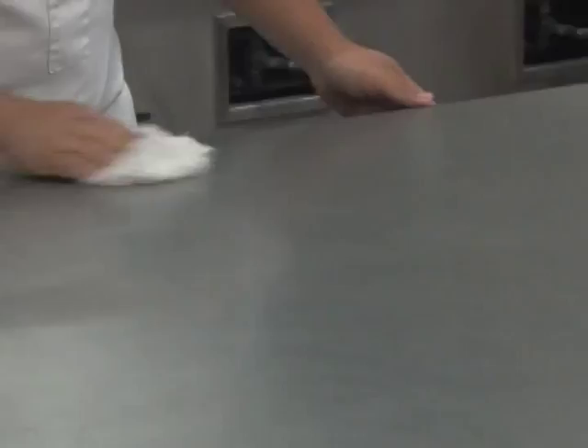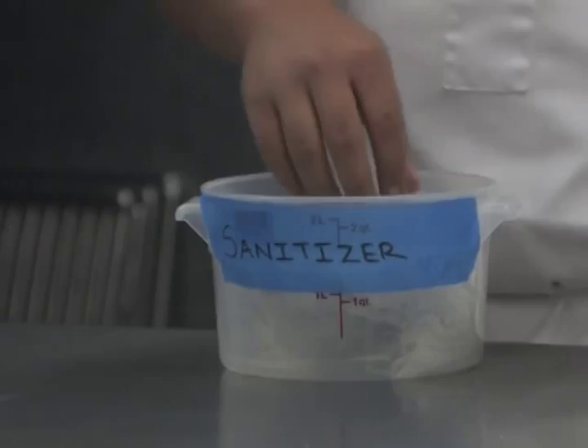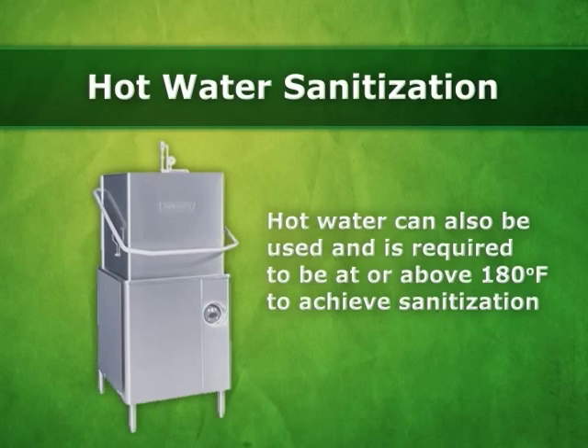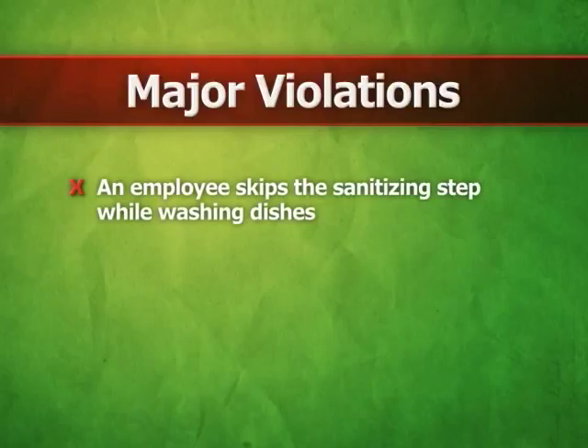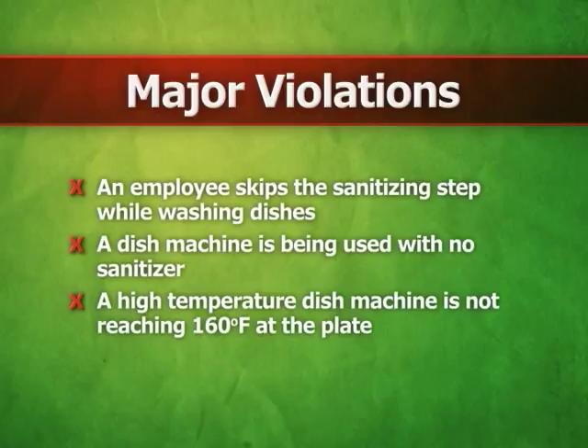Surfaces must also be sanitized regularly. Wiping towels are required to be kept soaking in containers of sanitizer solution whenever they are not in active use. Hot water can also be used and is required to be at or above 180 degrees Fahrenheit to achieve sanitization. Major violations would be noted if an employee skips the sanitizing step while washing dishes, if a dish machine is being used with no sanitizer, or if a high temperature dish machine is not reaching 160 degrees Fahrenheit at the plate — which is 180 degrees Fahrenheit at the manifold — or if a surface is observed to be contaminated.